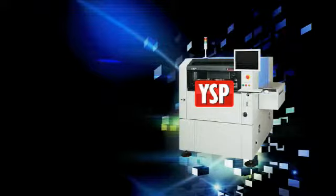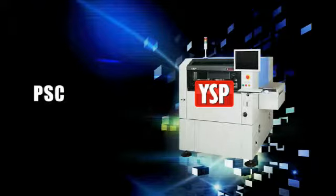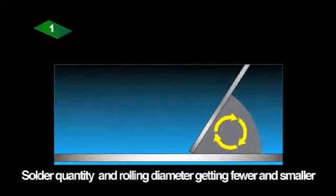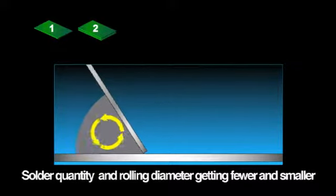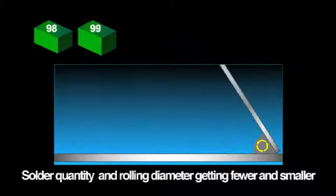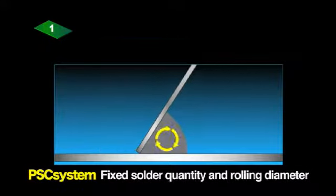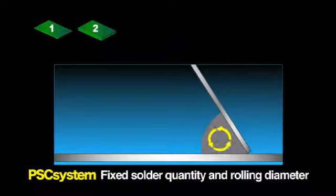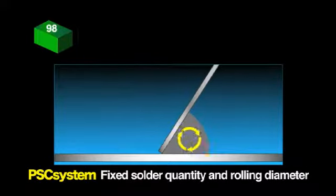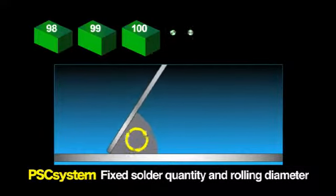Yamaha also developed a print stability control system called the PSC system as a new option to deliver an even higher degree of print stability. In ordinary printing systems, the solder paste quantity decreases with each PCB printed, so the rolling diameter becomes too small and the solder filling effect drops. The PSC system prevents this problem by checking and automatically adding solder paste during printing, maintaining a correct rolling diameter and the specified filling effect, ensuring stable and uniform print quality.